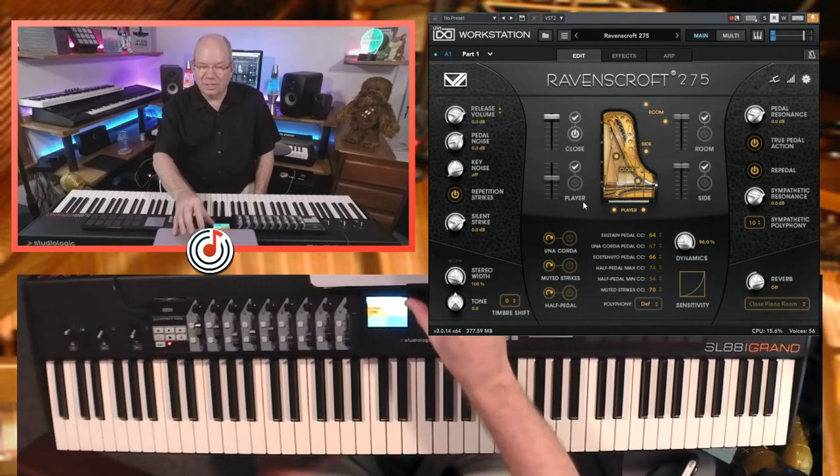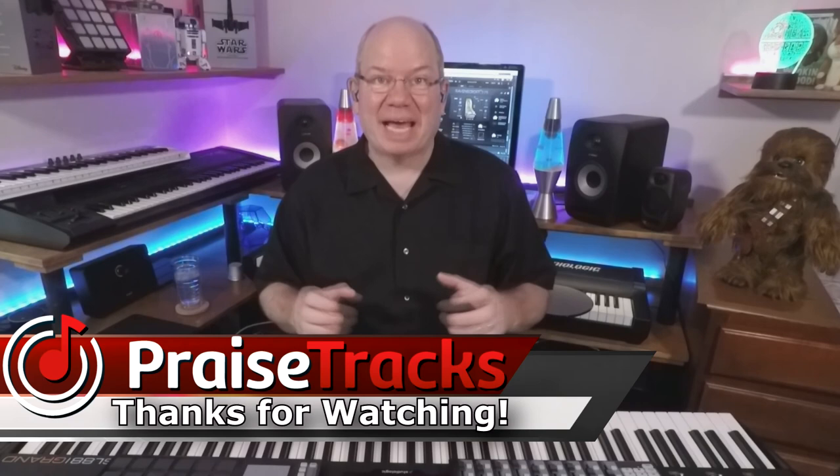I hope that kind of helps to fill in some gaps there. Thanks for watching and thanks so much for all the support — we'll see you next time.